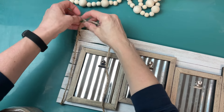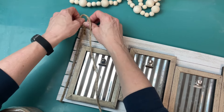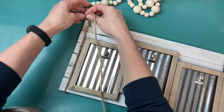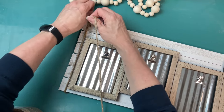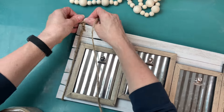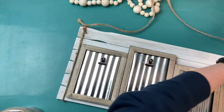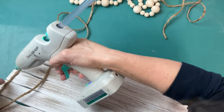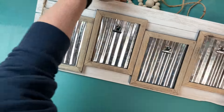Now I'm going to use some jute twine to make the hanger for my sign. I went around the left edge and I'm tying a double knot at the top with my short piece, then take the long piece up and over and tie around the right side as well. This is another way that will help keep our six paint sticks together, and I'll also hot glue the jute twine in just a couple of places — right on the knot and on the back — to keep it from slipping around.